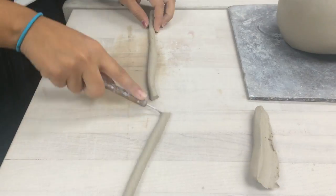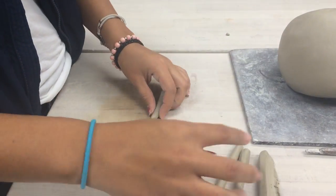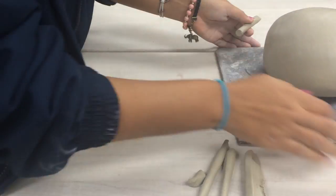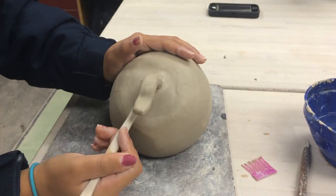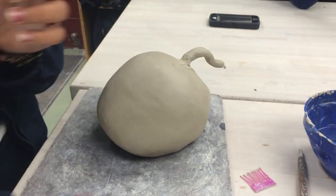After the shape of the pumpkin is made, you'll need to make the stem by taking a small amount of clay and making a coil. After making this short coil, score one end and where you want to attach it. Wet both scored areas and attach the coil to the pumpkin. Add another small coil around the stem to help smooth and attach the stem to the pumpkin well.